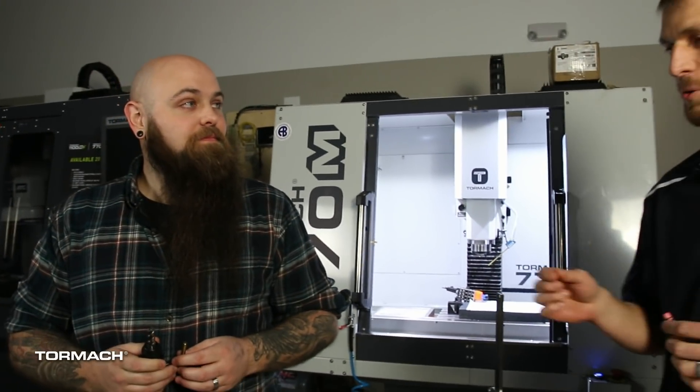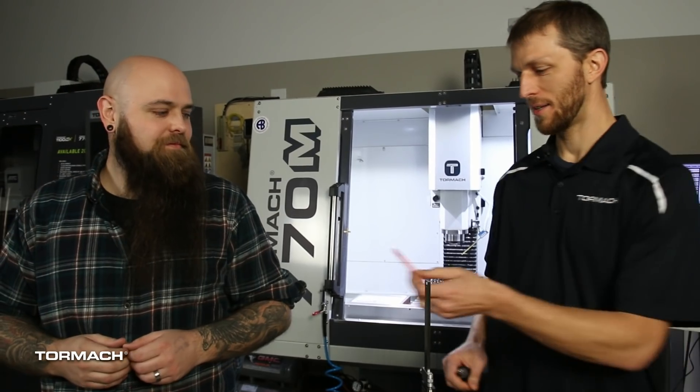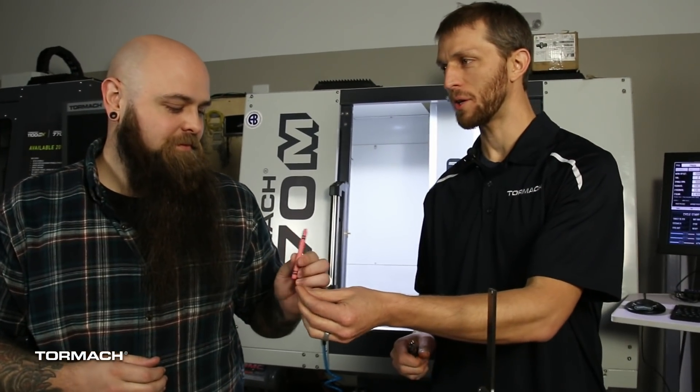Here at Tormach we want to help you make things and since it's Thanksgiving, I had the bright idea to try to cut a turkey with a drag knife. That idea evolved into other ideas like trying to cut a turkey with an end mill. Then I talked to Jason, who said no — because you always want to cut food in my machines and we're not gonna cut food in our machines. So if we want to make a turkey, here's your tool: a pink crayon. We'll grab a DXF file, bring it into PathPilot, and go ahead and draw you a turkey.